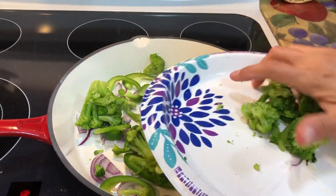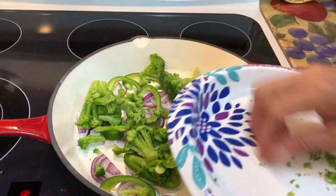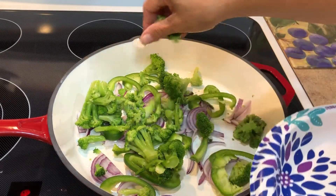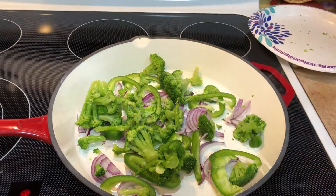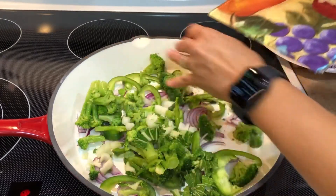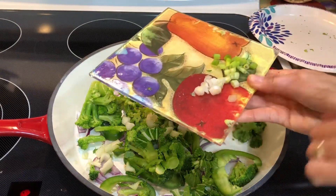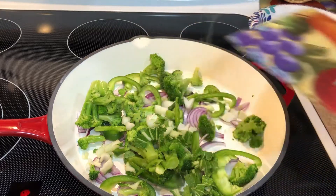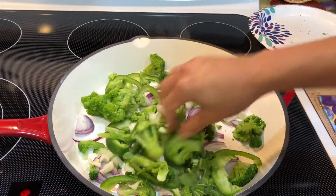I like mushrooms with this recipe, but our son doesn't like mushrooms, so I'm probably gonna cook those separately. We also have some bok choy, and I'm using one stalk of scallion just as a topping when it's all done. We're gonna let this cook for a few minutes until the veggies are nice and soft.